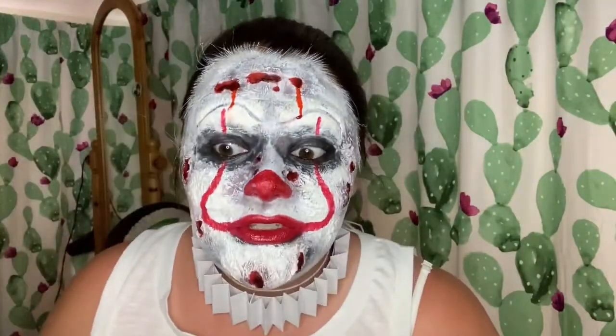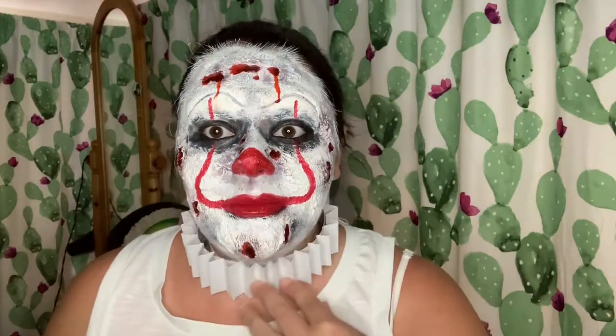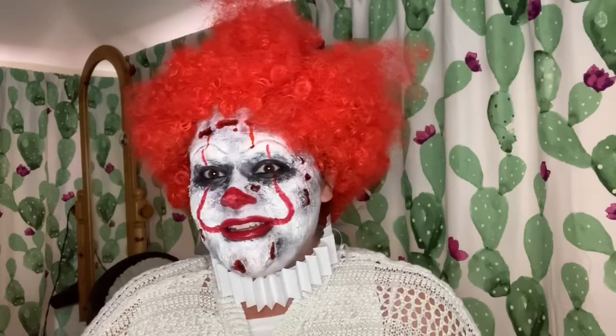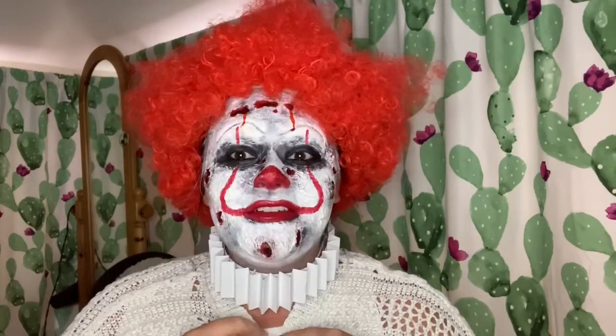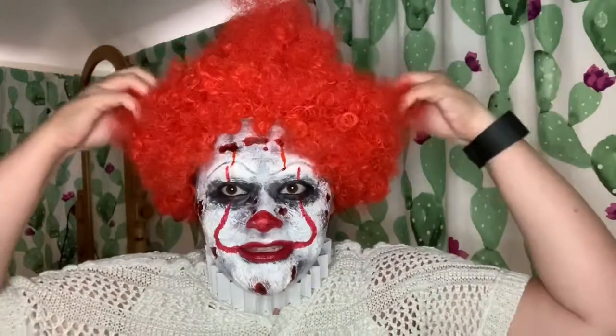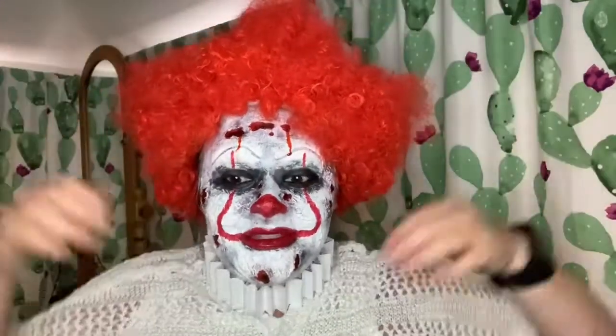I'm going to go and put my wig on and my top on and I'll come back and show you my final results. With the wig it looks kind of good but I look utterly ridiculous — oh I love it, can't take myself seriously. Chantelle, you asked for something inspired, so here you go darling — here's my best shot at Pennywise. My god, this is in some ways awful and in some ways genius.